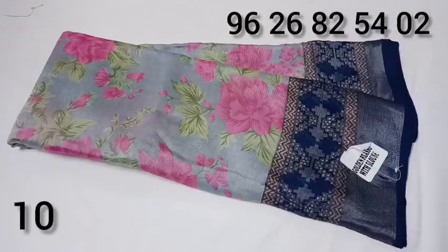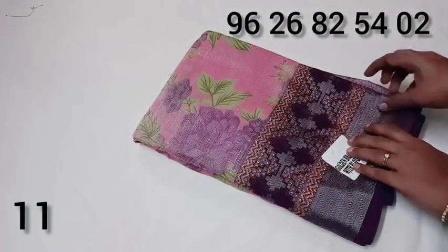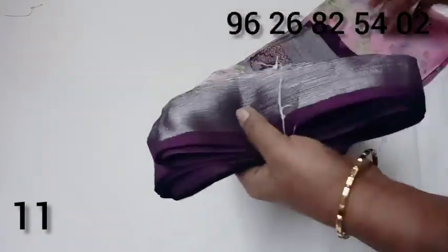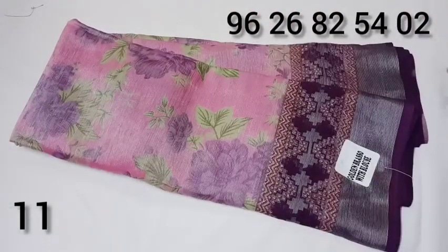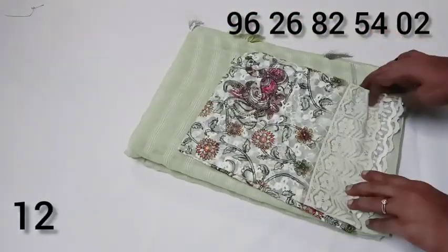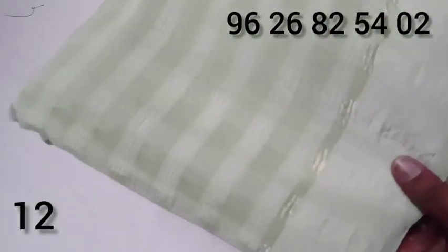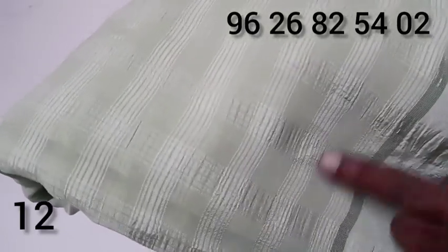Gray with navy blue color combination — it's a great color. It's pink with purple color combination — it's a great color. For the students, it's 499 for the color. We also have a green color. You can use the cream of Poland.